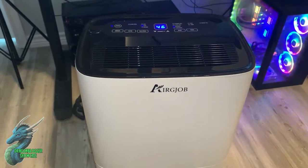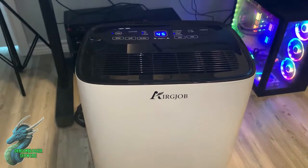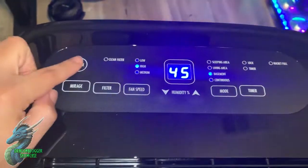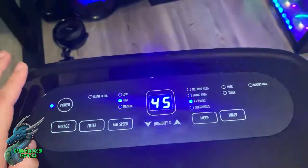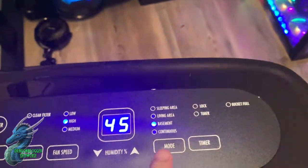Here we have my Air Job dehumidifier — absolutely amazing. I'm going to show you how it works and how fantastic it is. First, we'll go up to the top where we can see the panel. This button gives the power — if I press it, it turns off, and pressing it again turns it back on.